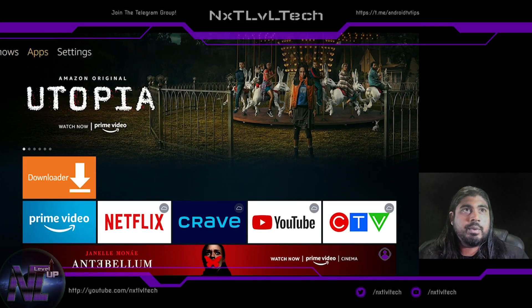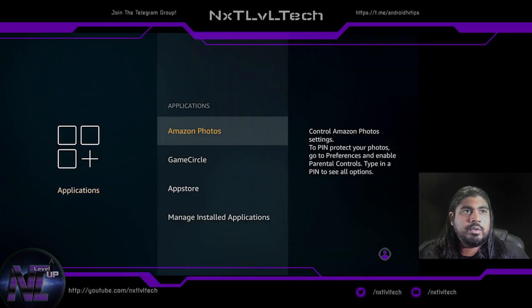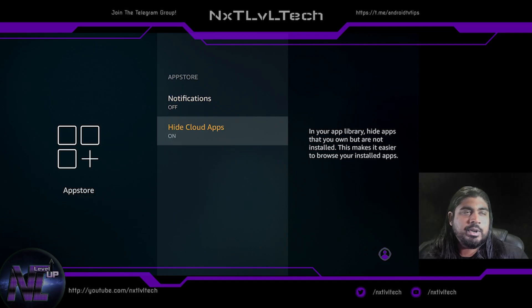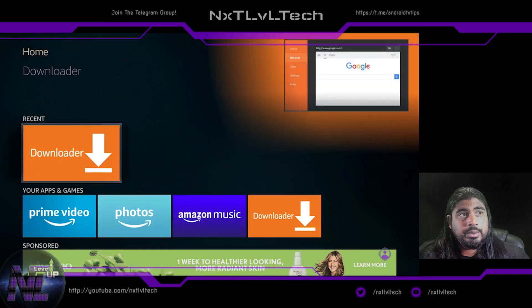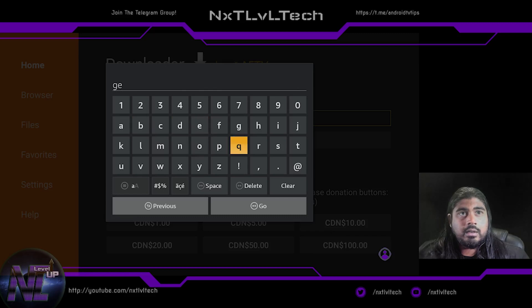After Downloader is installed, I go to Applications, App Store, and hide cloud apps since I don't need anything else from the cloud. Then I go back to Downloader and enter get.filelinked.com.